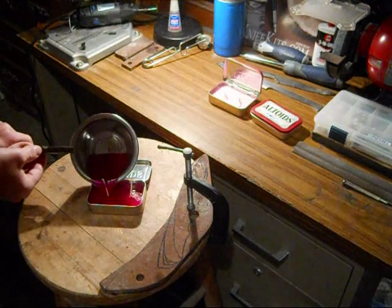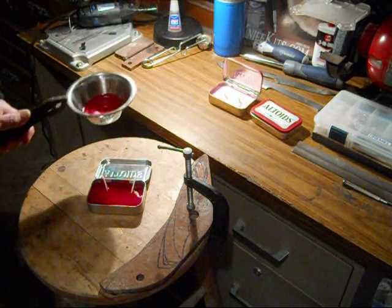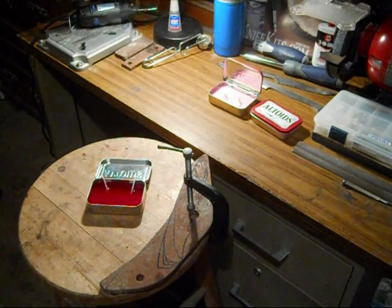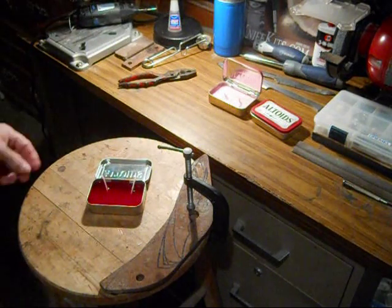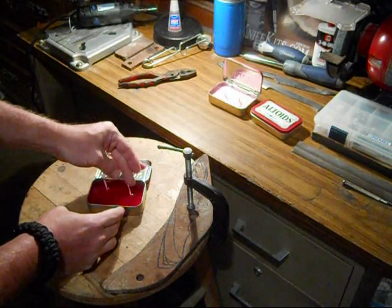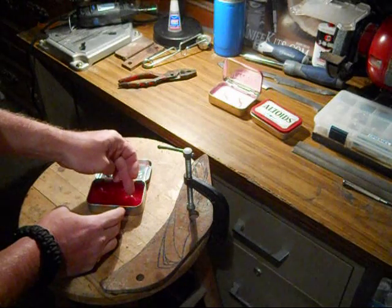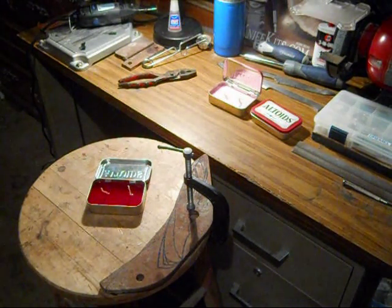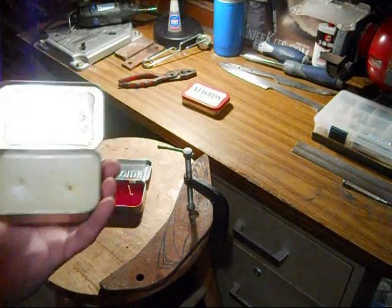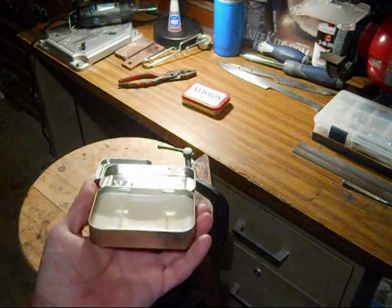Hopefully I melted enough wax — yes, very good. Set this to the side; that would be tragic — start a fire by making a candle. I'm doing this out here in the shop because my wife obviously wouldn't want me doing this inside the house. There we go — position the wicks a little bit better. That's pretty much it for this project; I use these in the field sometimes.